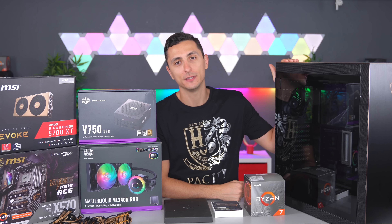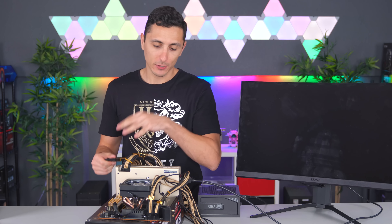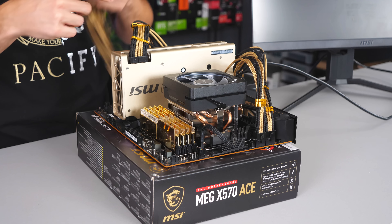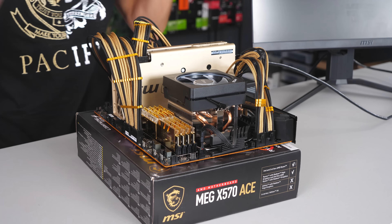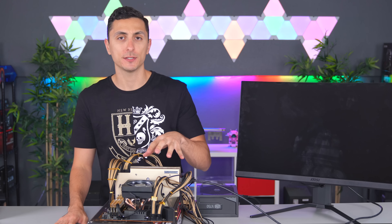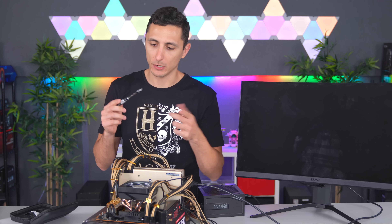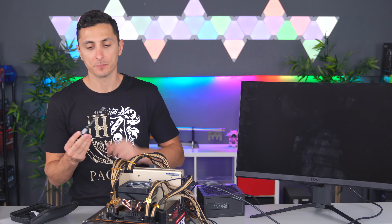The first thing to do is test all the components and make sure everything is functioning before putting it inside the case. There are times where something can be defective and it becomes pretty difficult to diagnose inside a case, so it's better to test with components outside. I've learned that from past mistakes. Everything is hooked up — now let me show you guys a really cool trick where you can turn on your system without a physical power button.